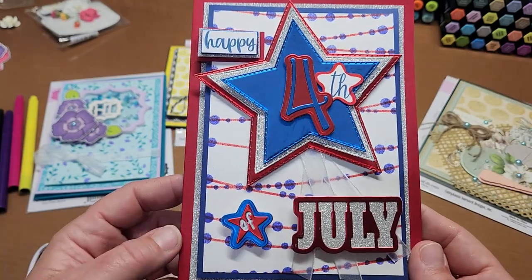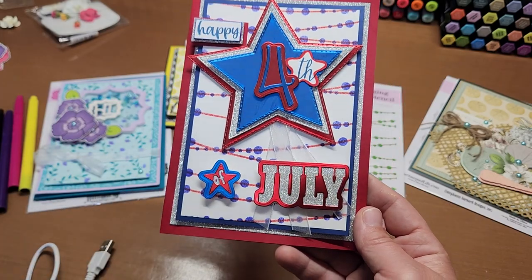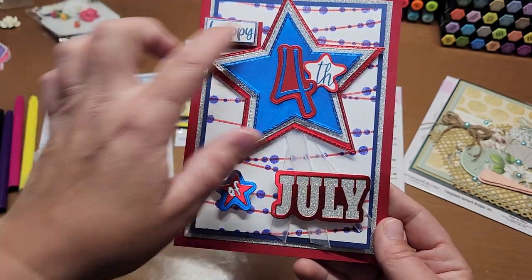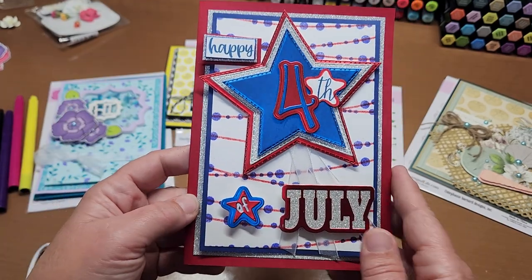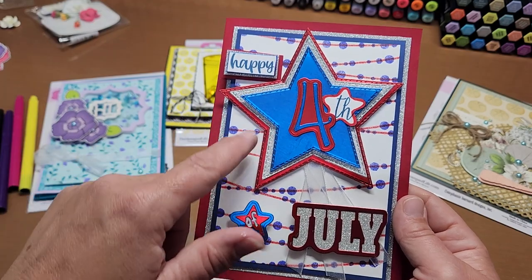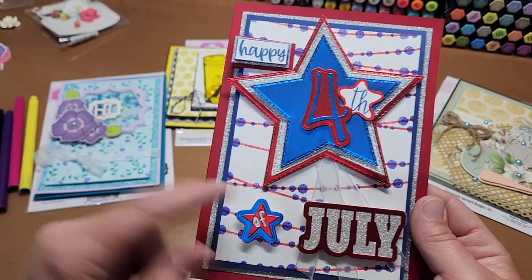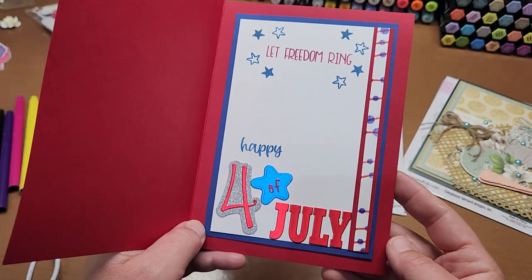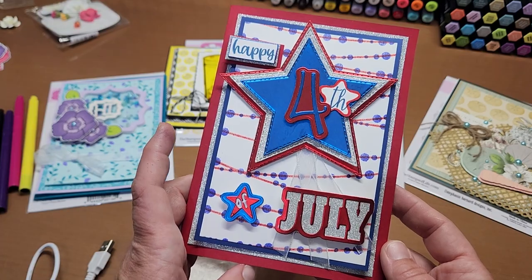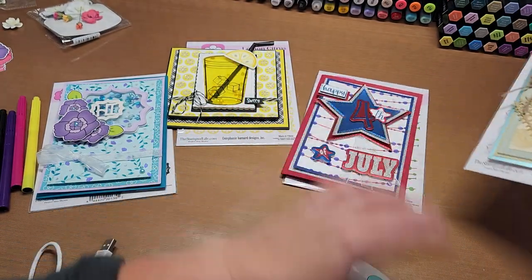This uses a couple of Stamps of Life's Fourth of July sets — they have Stitch Stars — plus some Anna Griffin matte foil, Sizzix silver glitter paper. Just a super fun Fourth of July greeting card.